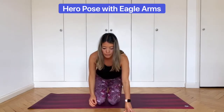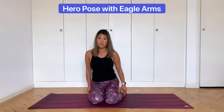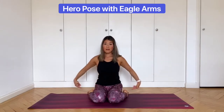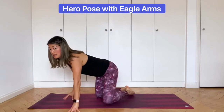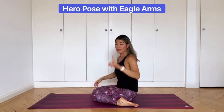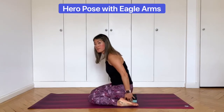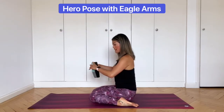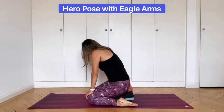For hero pose, start by kneeling normally and then put your feet just on the outside of your bum, so your feet are on the outer edges and your bum is on the floor. If you struggle with this, you can always place a block under the bum — that will lift you up and make it much easier. If you're struggling, some people will start to round the back a little, so you may need a block under your bum.